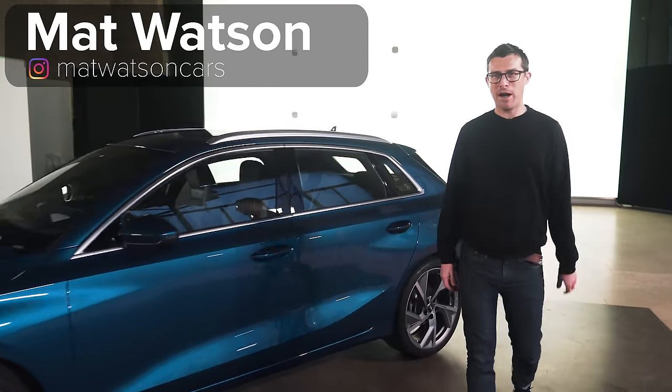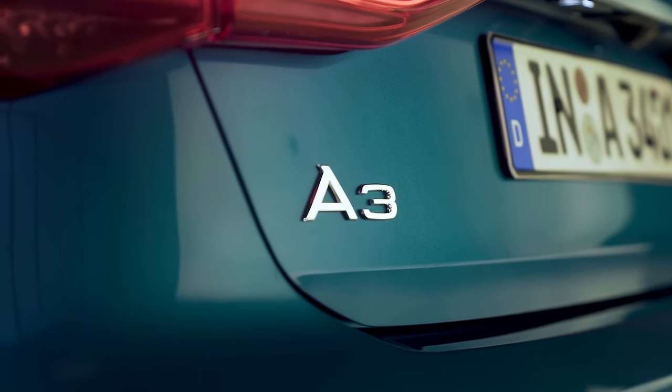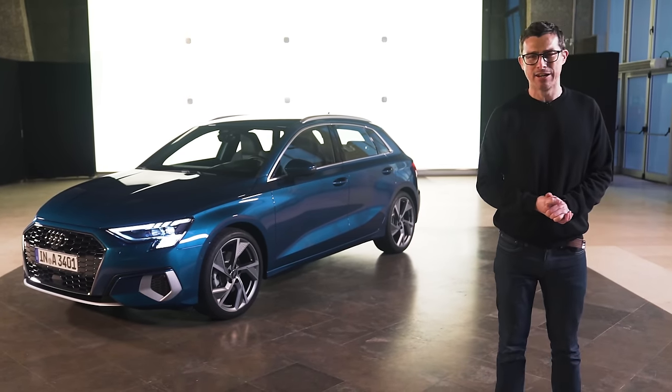Hi everyone, Matt Watson here from CarWow. This is the new Audi A3 — it's all very exciting. In this video, I'm going to talk you around its exterior design.